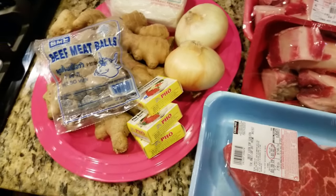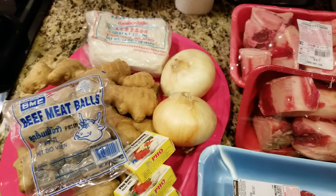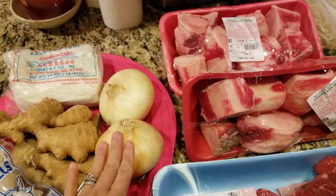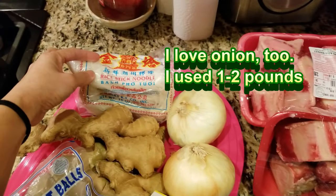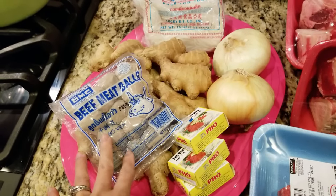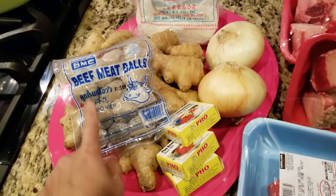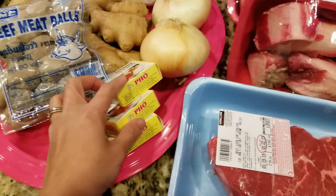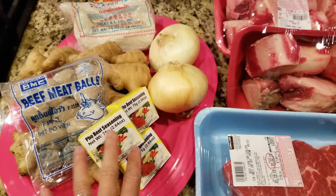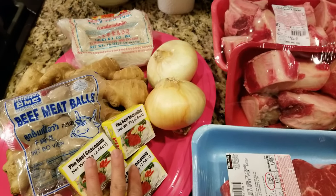Our best known Vietnamese food is pho, beef noodle soup. Here are some of the ingredients: ginger, onions, some fresh rice noodles called bánh phở tươi, and meatballs — two different kinds, but I like the meaty kind because my kids prefer it over the tendon kind. I'll also be using three of these flavor cubes. If you're short on time like me, these work great in a 10-quart pressure cooker.